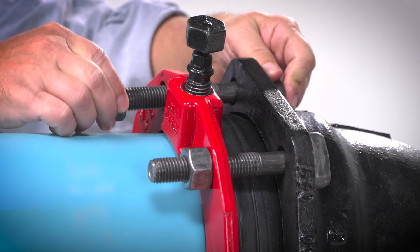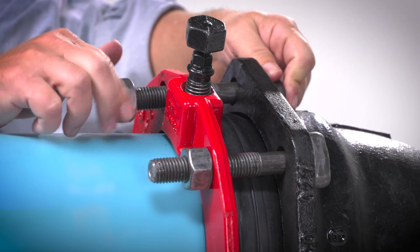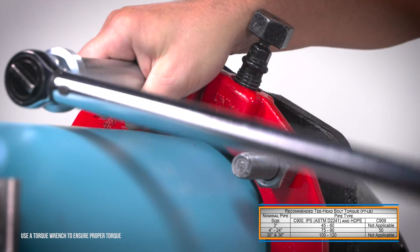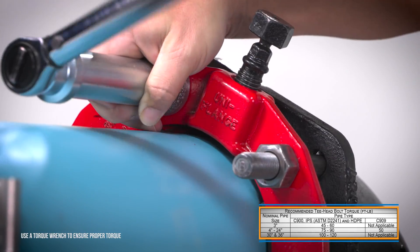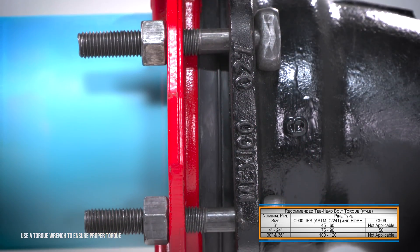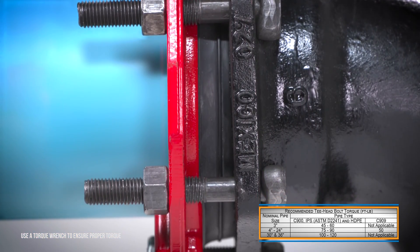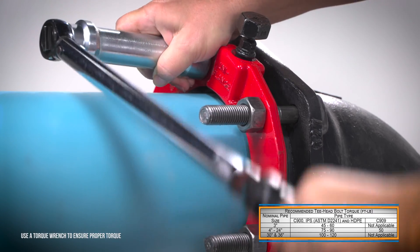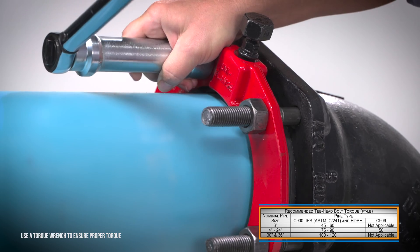Insert T-head bolts and hand-tighten the nuts. Tighten the T-head bolt nuts in an alternating manner to the torque recommended in the table provided. Maintain the same gap between the gland and the MJ socket face at all points around the socket. Repeat the process until all bolts are within the recommended torque range.